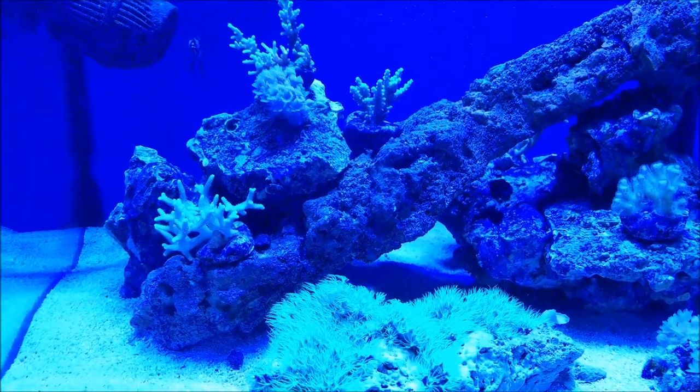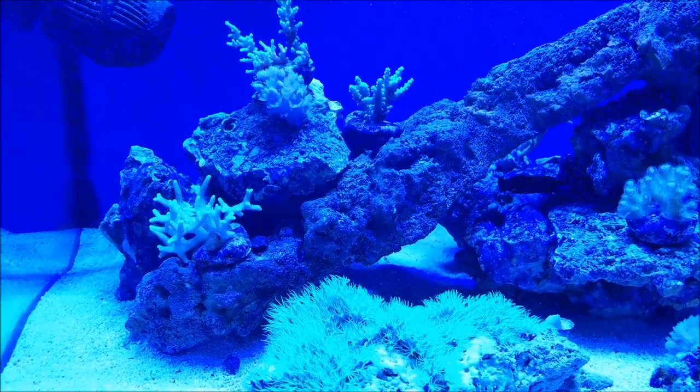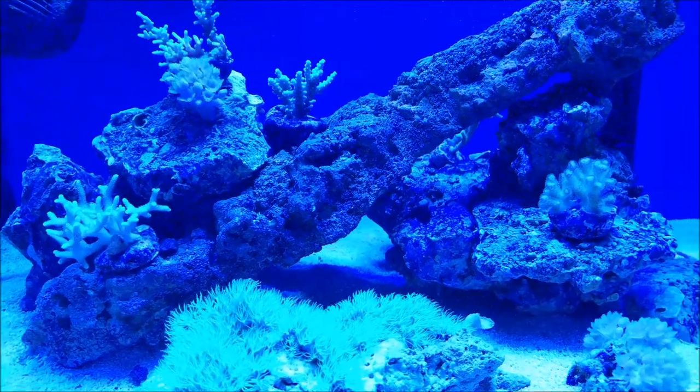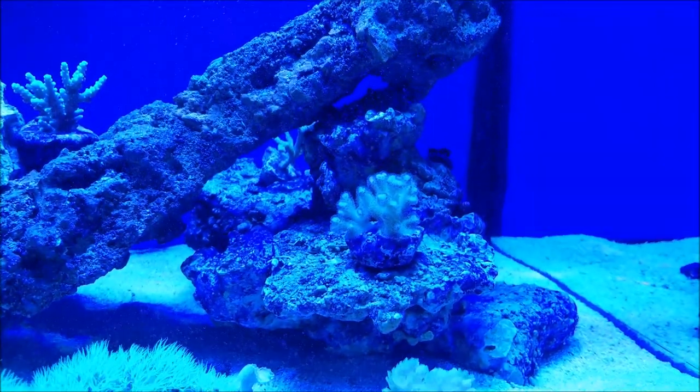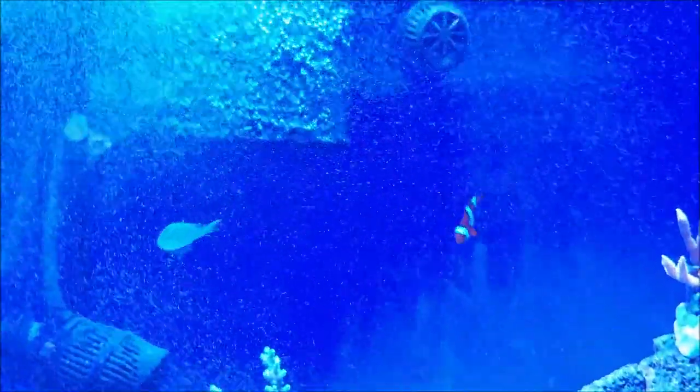Basically what I've got is a little wooden air stone on an air pump in my sump, and I've got it bubbling into the tank overnight every single night.